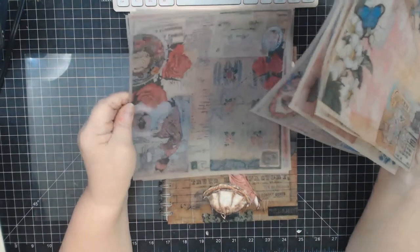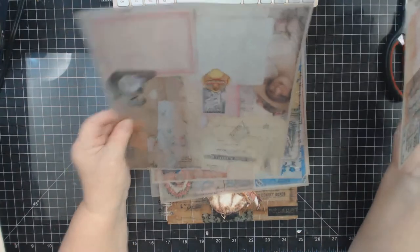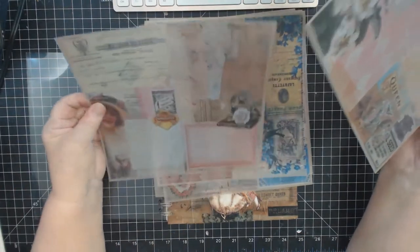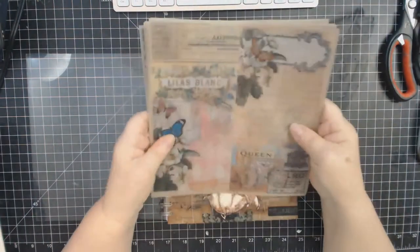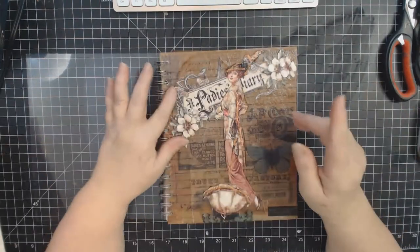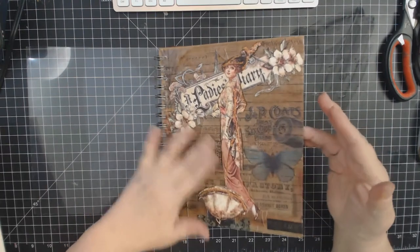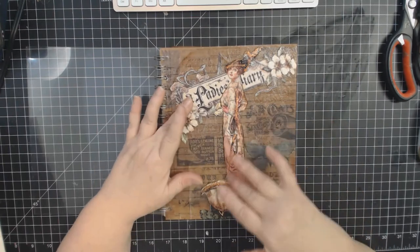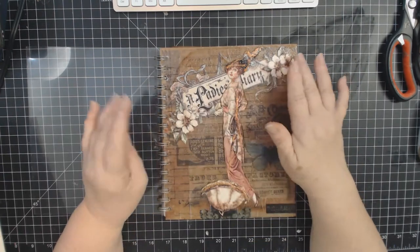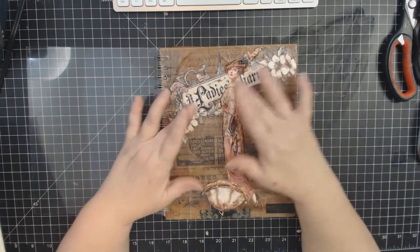The vellum sheets are very pretty - they remind me of Graphic 45 paper. They're very vintage and really pretty. There were some that are probably eight by eight inches, and then some longer strip ones. I decoupaged those to the cover. I also fussy-cut this piece called the Lady's Diary - the name and the girl.